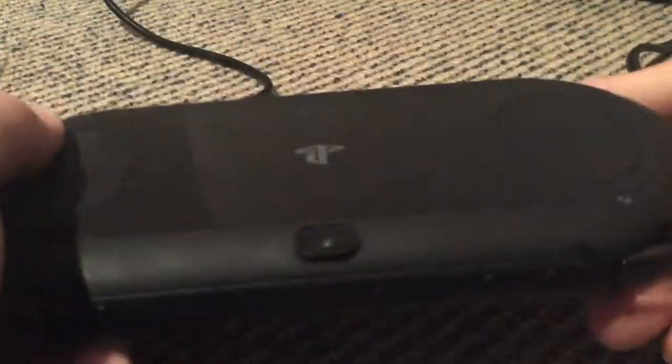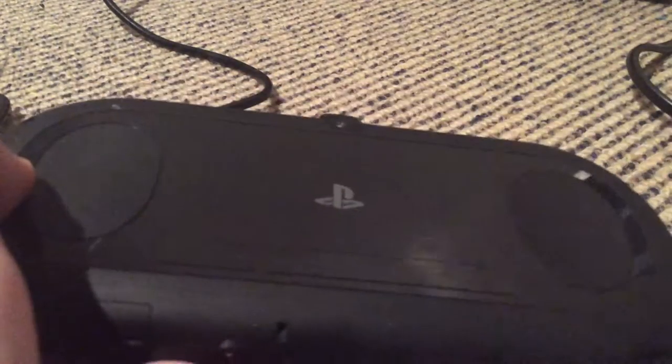Hello, this is my review on the Sony PlayStation Vita. This is the PS Vita and I'm going to do a review on the hardware and the software.